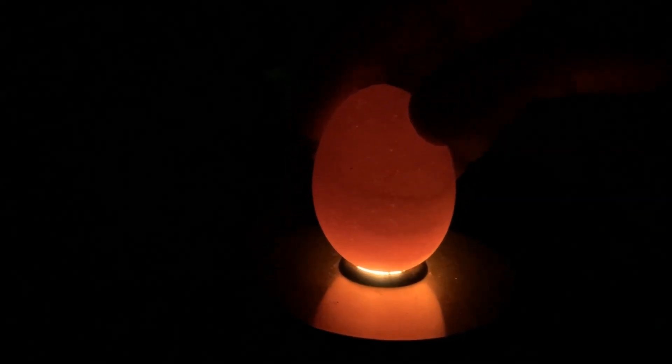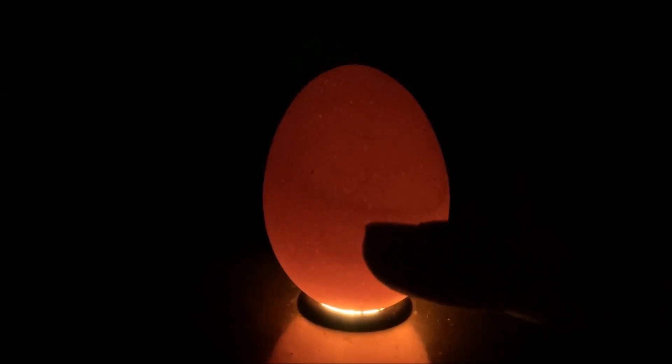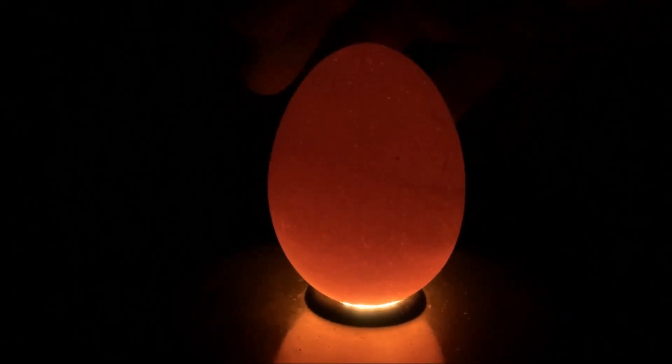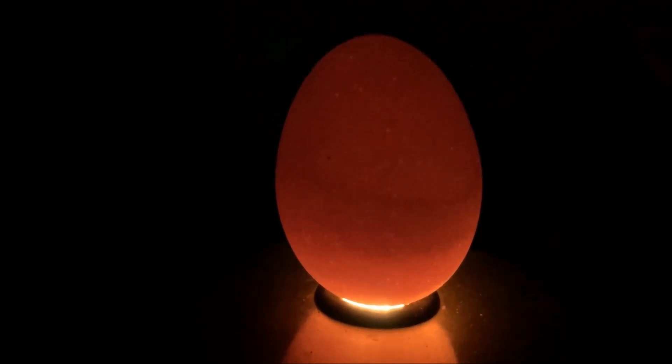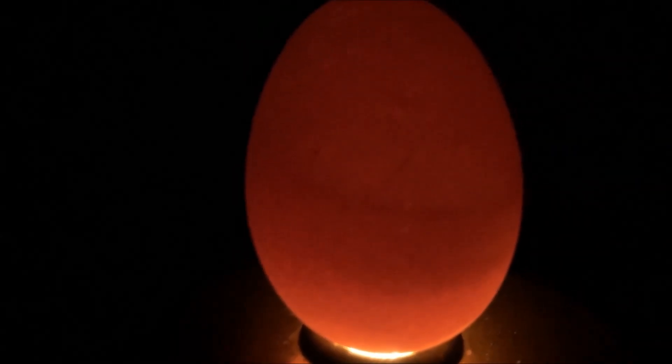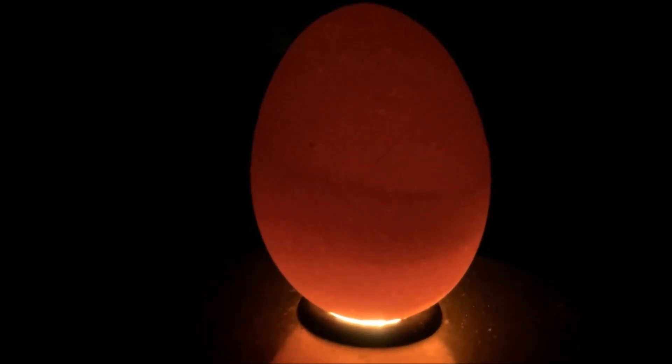This is an example of one that probably started developing and then quit. You can see a line — we don't have veining, but there's just that line, which is called a blood ring, I believe. So this one didn't make it, I don't think.